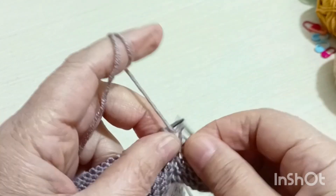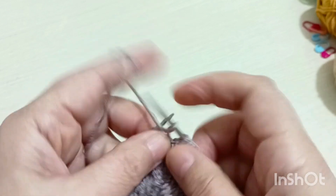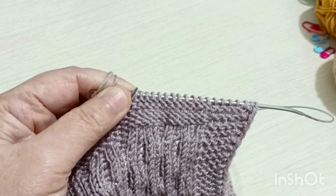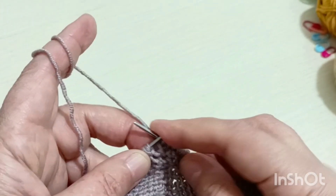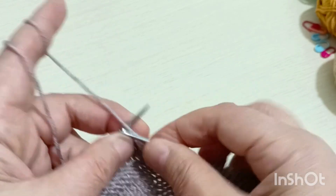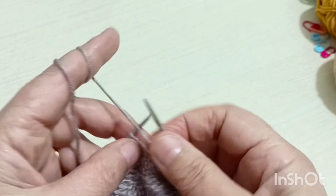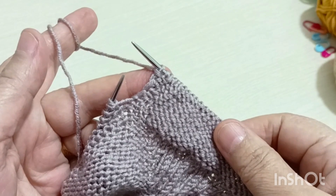Arka yüze döndüm. Arka yüzden de bütün ilmeklerim ters olarak. Yeleğimin diğer önünü örmeye devam edeceğim. Kolun üzerinde haroşa ördüm. Buradaki ilmeklerimi yine arka yüzden düz örgü ördüm. Arkayı yine ters olarak devam ediyorum. Sadece burada yaptığım değişiklik: arkada arka bedeni dört sıra fazla ördük sevgili hanımlar. Diğer kola kadar ilmeklerimi örüyorum.